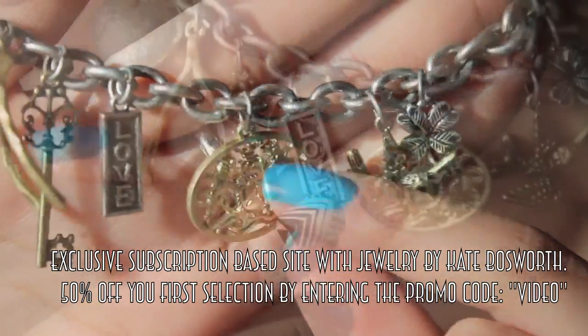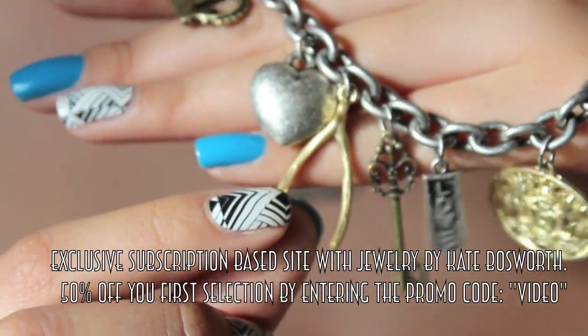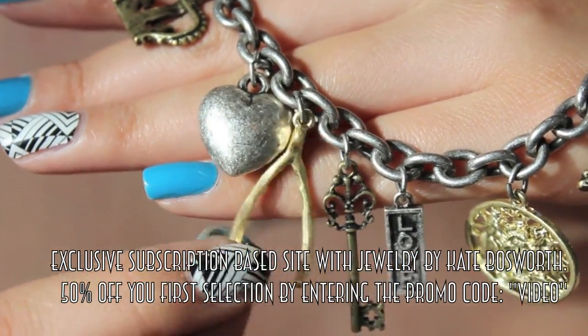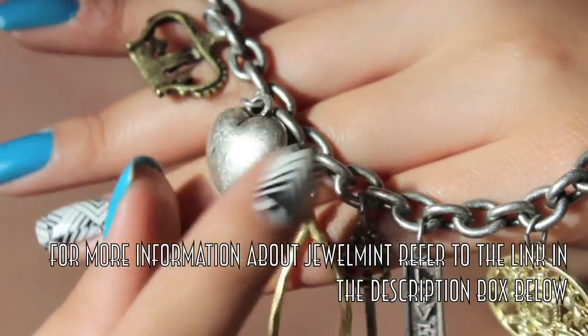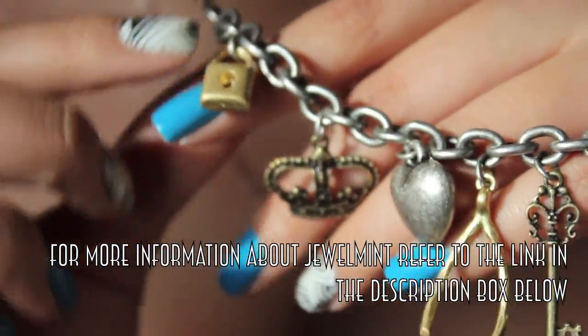It's got a bunch of really cool Lucky Charms hanging from it — mixed metal so you can wear them with almost everything. It's really Demi Lovato-esque, so if you want more information about Jewel Mint, refer to the box down below.